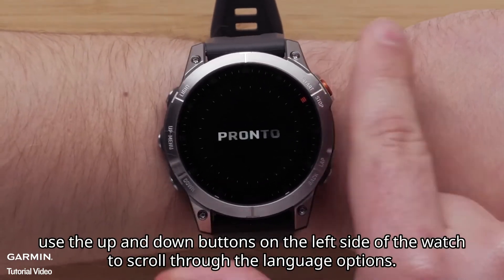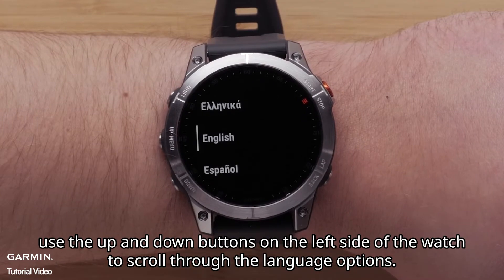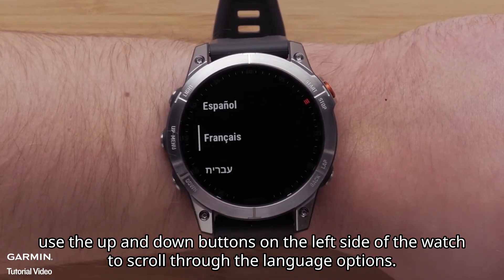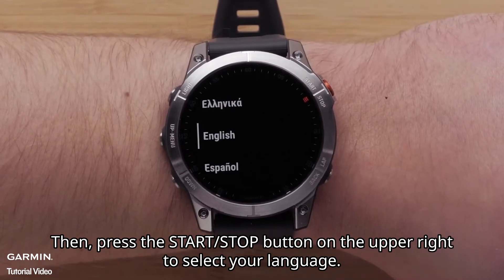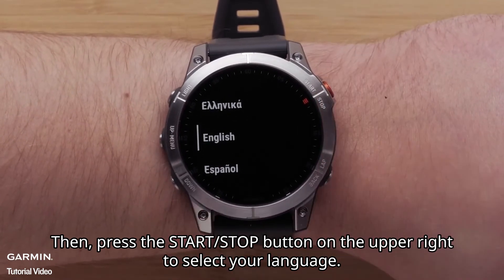When you are ready, use the up and down buttons on the left side of the watch to scroll through the language options. Then press the Start-Stop button on the upper right to select your language.